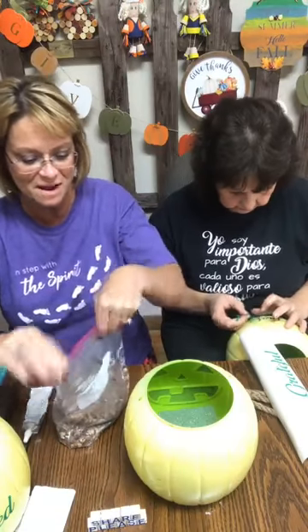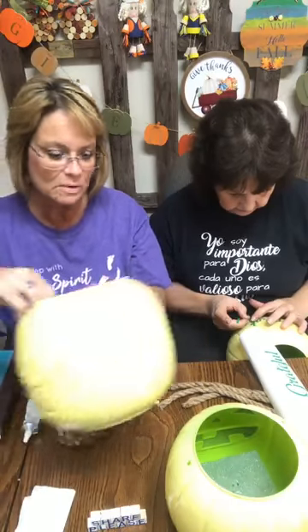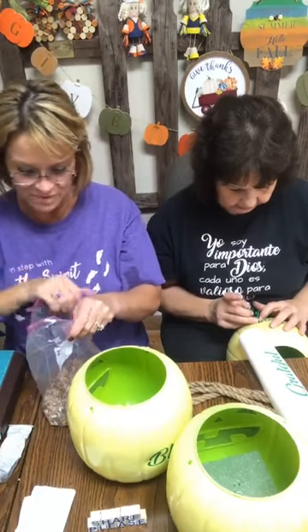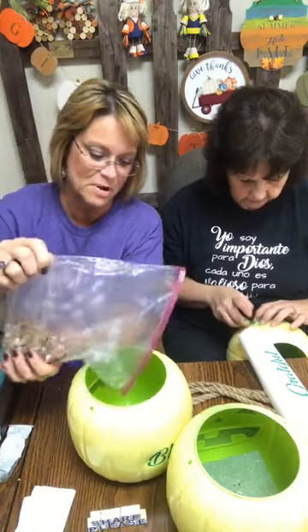So I'm going to put this in the bottom of our bottom pumpkin. The 'blessed' is the bottom one. Thankful, grateful, and blessed — 'blessed' is at the bottom. We're just going to put some gravel in the bottom.